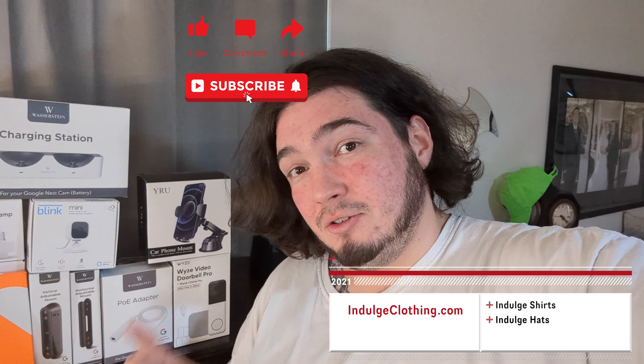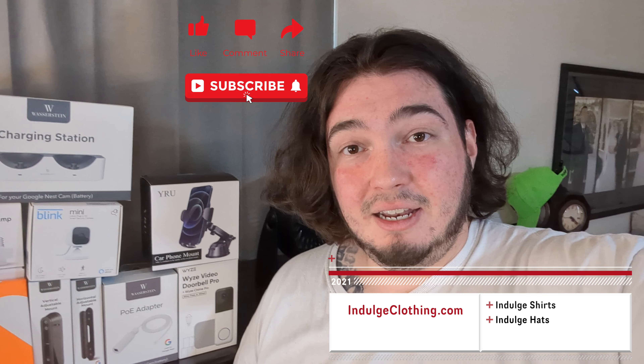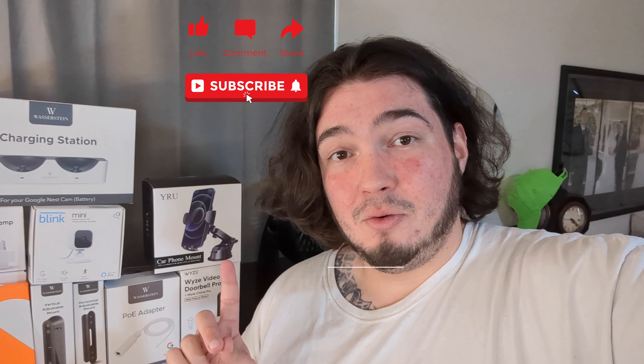Click like, click subscribe, and indulge in your life at Indulge Clothing for the merch. And now let's check out the YRU car mount.